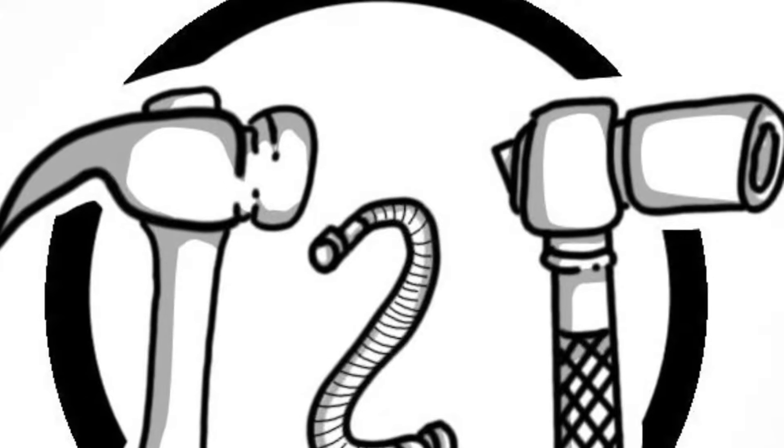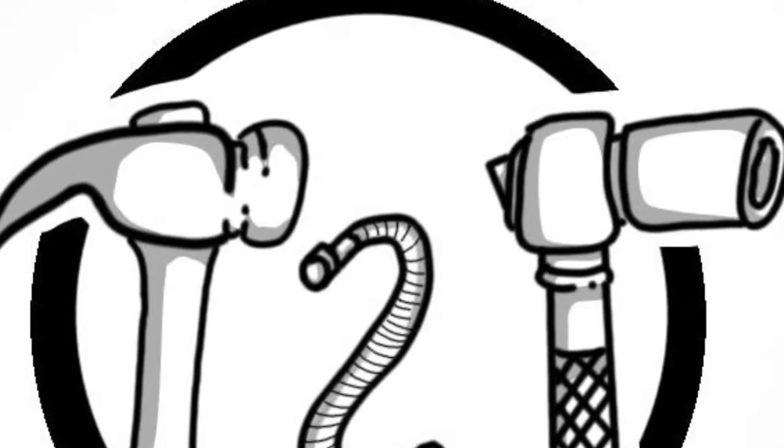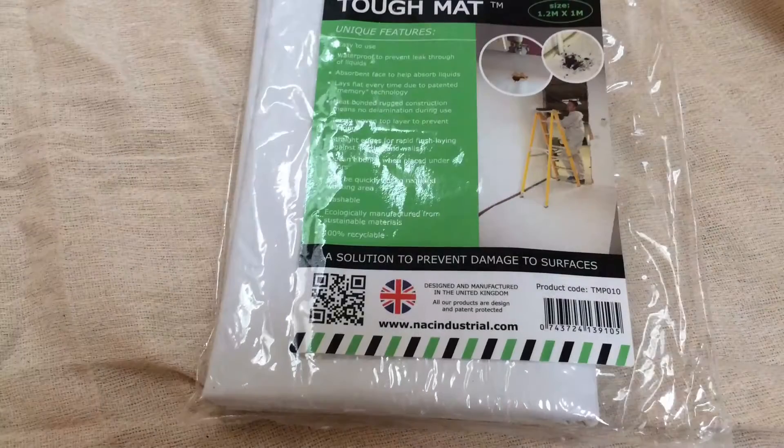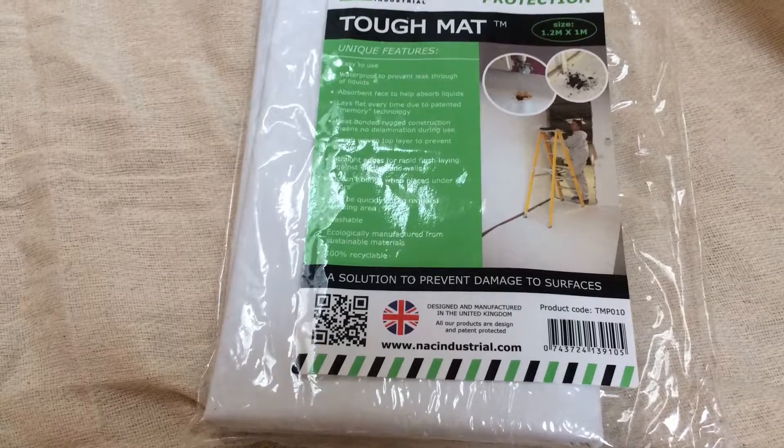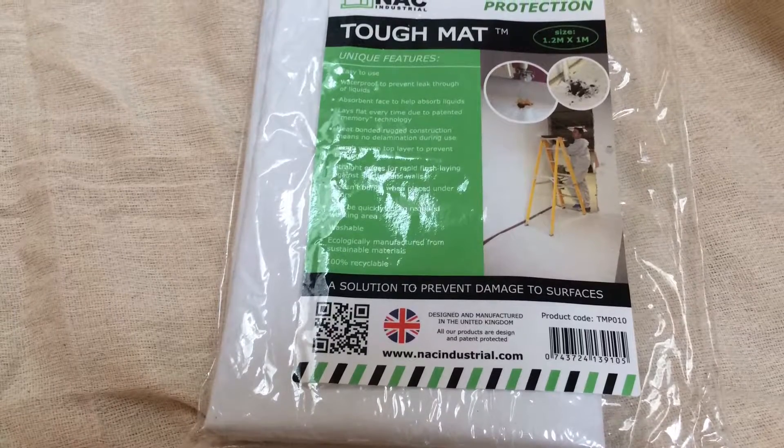Hi guys, it's Tools2Trust here with another video and today we're going to be looking at the Tough Mat from NAC Industrial. You may have seen our previous video on the safety mat, however this is a different product but it still remains at the high quality that NAC provide.